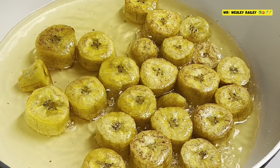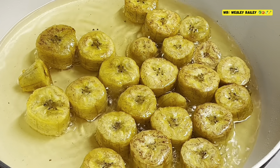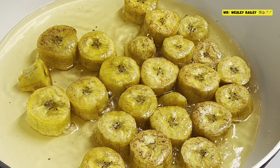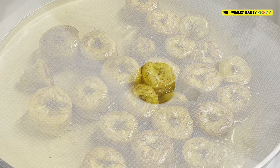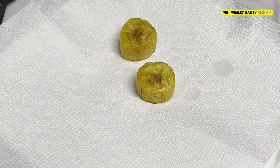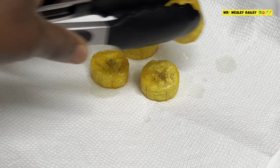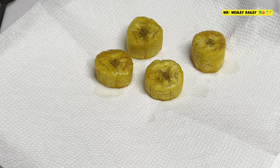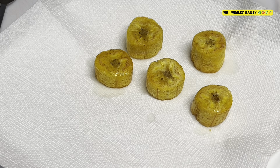Remember to like, share, subscribe and leave your comments below. If you've already subscribed, thank you so much. If you're watching this video for the first time and haven't subscribed, please subscribe today. God bless you. So here we have it — the plantains are ready now. I'm taking them out of the oil to get ready to press them.